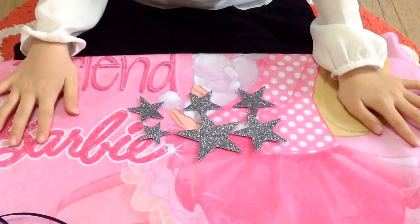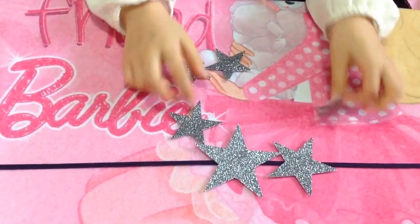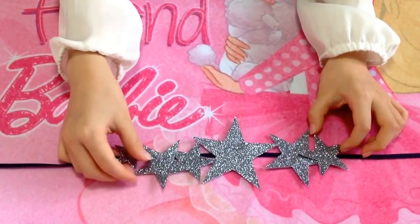Like this. Number 3: Cut and glue the stars from the middle of the ribbon. Like this. Cut!